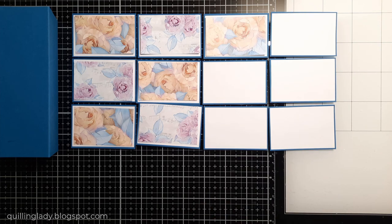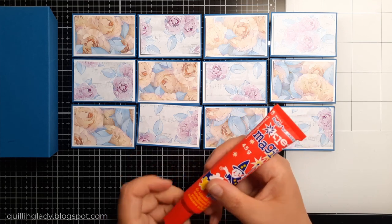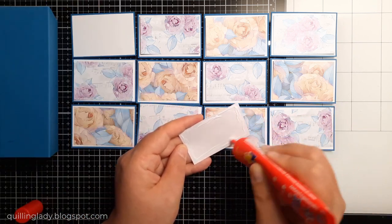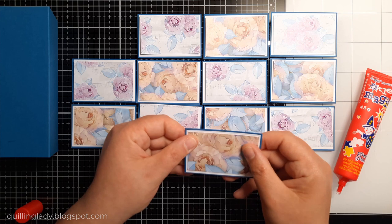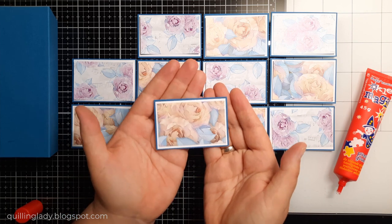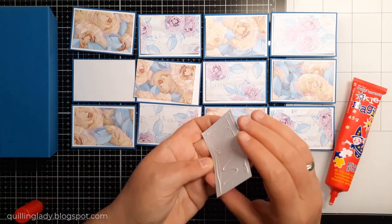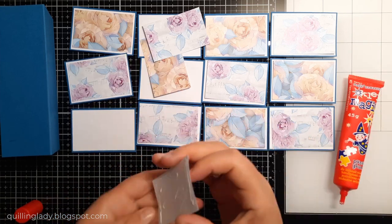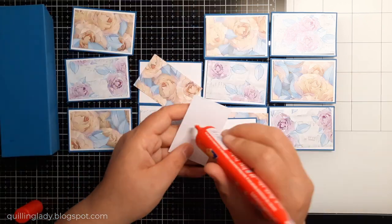You can choose any design papers from your stash — I encourage you to use your scraps because this card is perfect for it. The design paper elements are one and three-quarters by two and three-quarters inches. You can go one-eighth of an inch for the border or a quarter inch — both work fine. I really like the smaller border; I think it makes the card even more special.